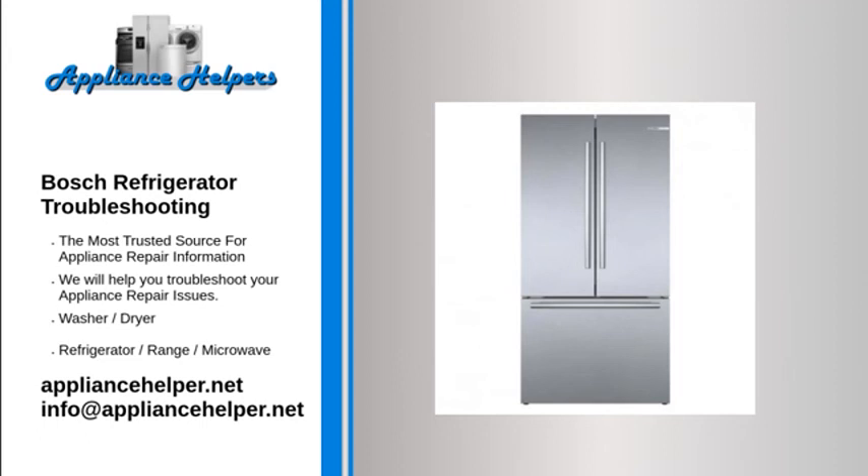Bosch Refrigerator Not Defrosting. The defrost control board determines how often to run the defrost cycle. If the board fails, the refrigerator will not go into the defrost cycle. Before replacing the defrost control board, first test the defrost heater and defrost thermostat. If the defrost heater and defrost thermostat are working properly, the defrost control board is likely defective.